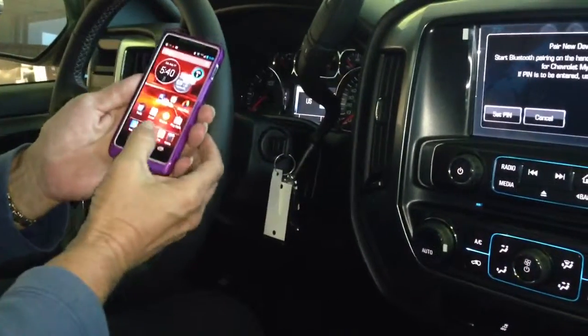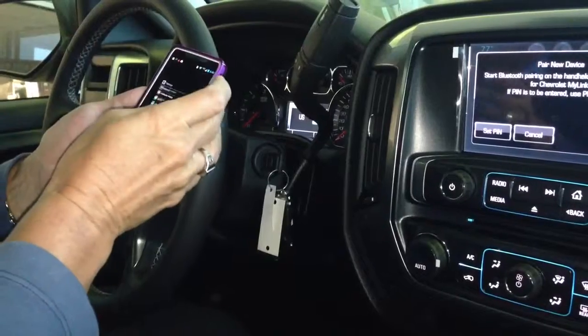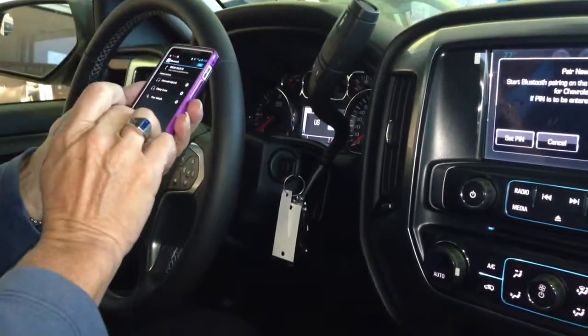On your phone, you're going to go to your settings, and then from there you're going to hit Bluetooth. You're going to hit search for device.